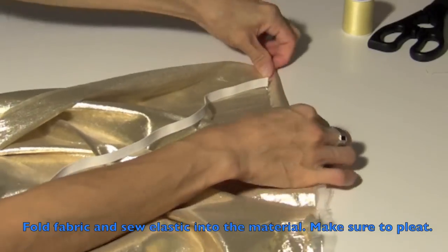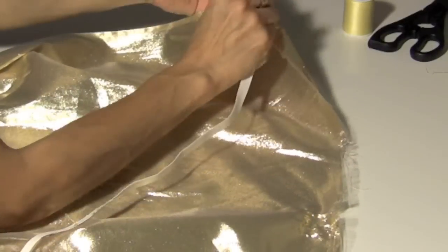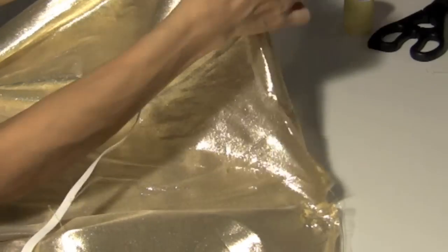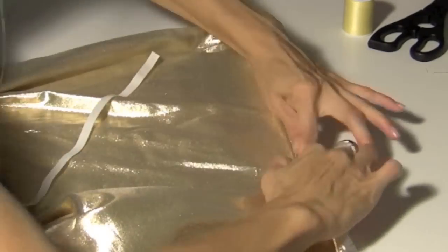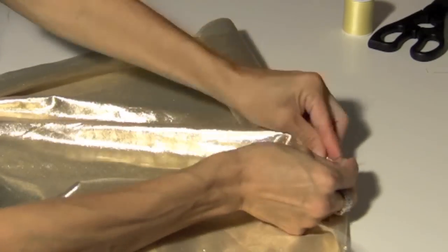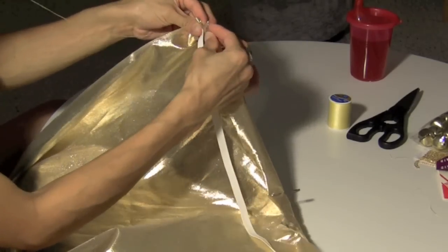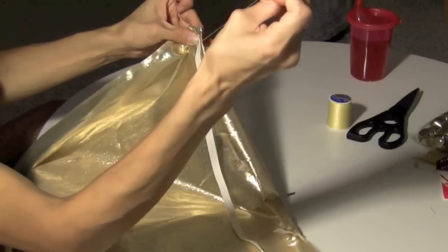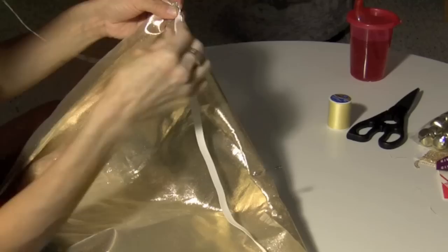Okay, this is the trickiest part. What I'm doing is folding it twice so that there's no frayed ends. I'm sticking the elastic in there, folding it, and then I'm going to safety pin it into place so that I can pleat it when I sew. So what I do is I make the first stitch. Now I'm pleating it and then sticking the needle in and doing it again and doubling it so that it doesn't move.